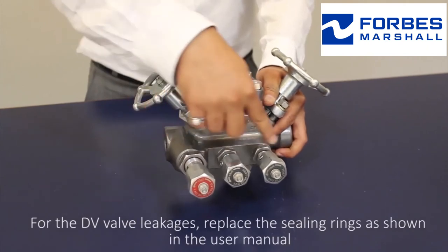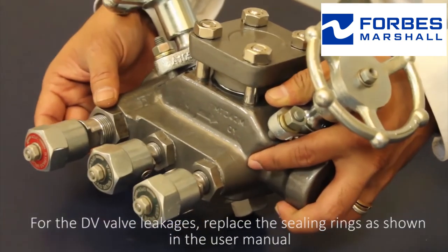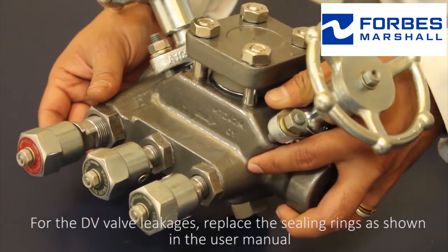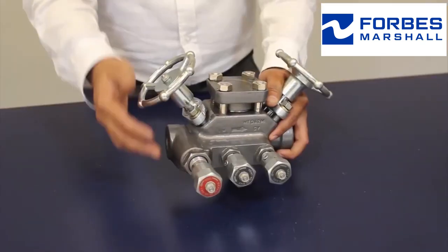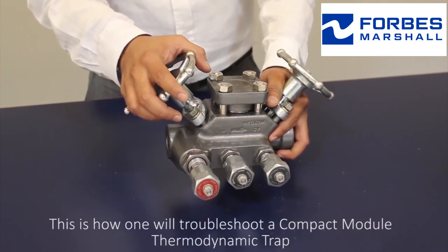For DV valve leakages, replace the sealing rings as shown in the user manual. This is how one troubleshoots a compact or dual thermodynamic trap.